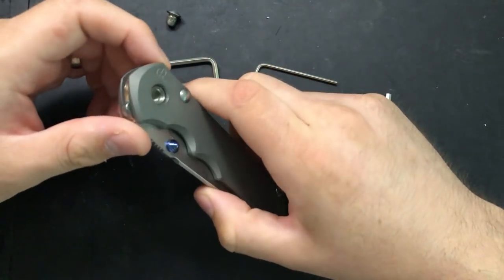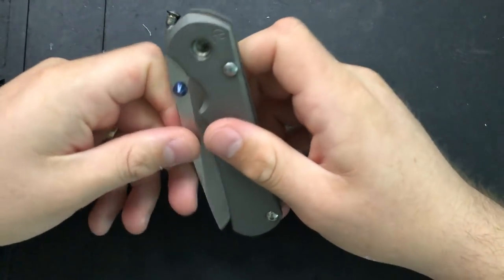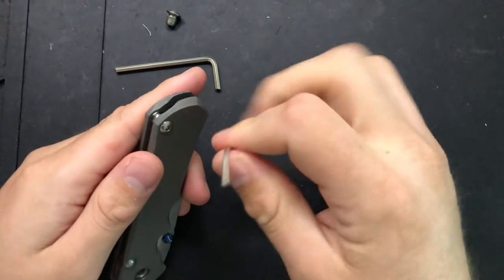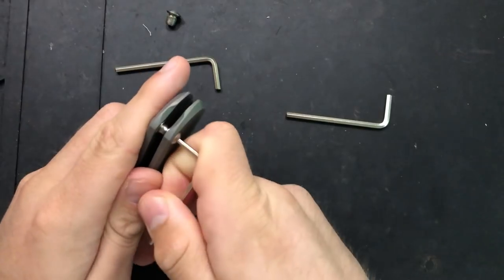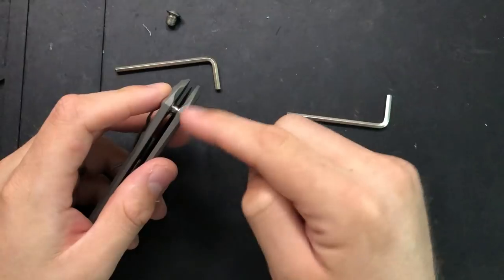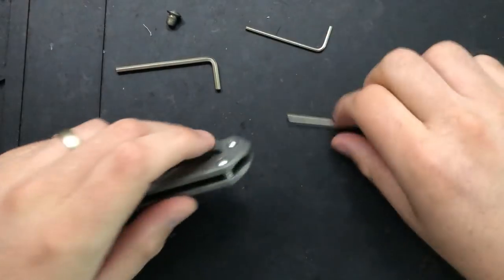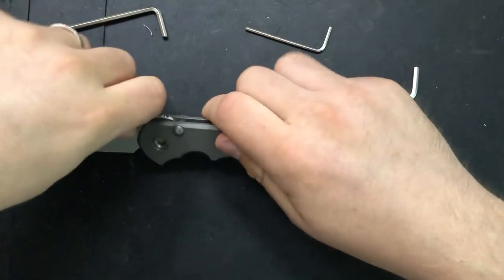I've removed the pivot, which is free-spinning, which is ugly, let's be real. And then I'll go ahead and pop this back screw out of here and we'll take it from there. One other thing to note is this knife comes with a lanyard in the back, which is fine. The lanyard is looped around here generally, but I don't like lanyards, so I took it off.